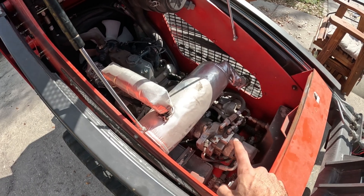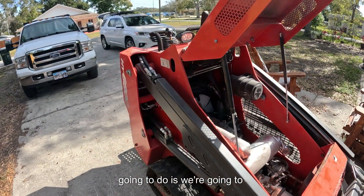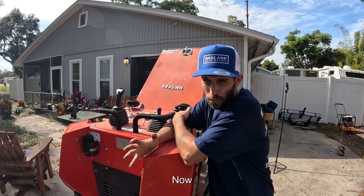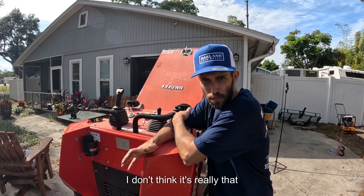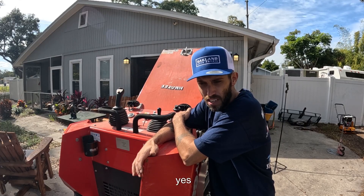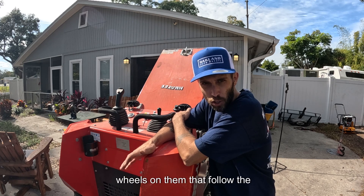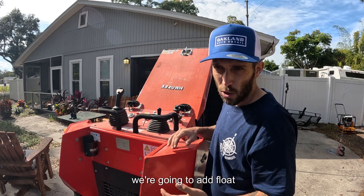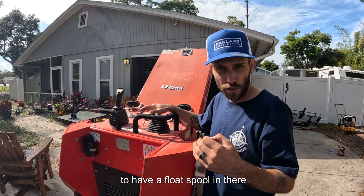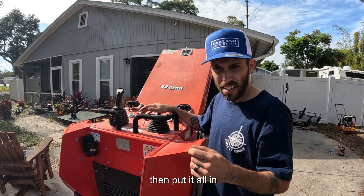We're also going to take a look at the drive pumps — there's nothing wrong with them, but we're going to talk about how to do some adjustments to improve this machine. And then the last thing we're going to do is add float to it. The float thing is kind of a hot topic. Essentially the Hawaiian machines don't come with float. I've never found a reason to use float on a mini skid — the big skids, tractors, front end loaders, yes — but guys plowing snow or with attachments that have wheels that follow the ground, it is nice to have that feature. So we're going to add float electronically. We're not going to do it by changing the directional control valve to have a float spool — we're actually going to add a diverter valve and talk about the hydraulics behind doing that.